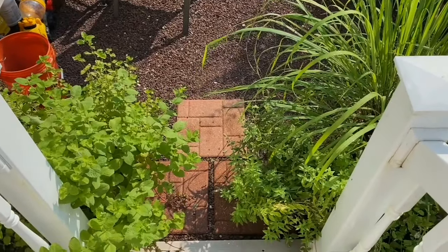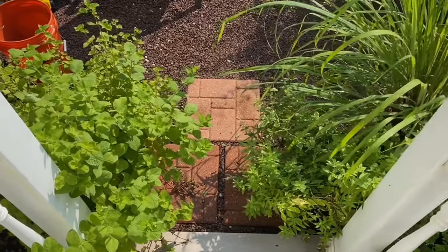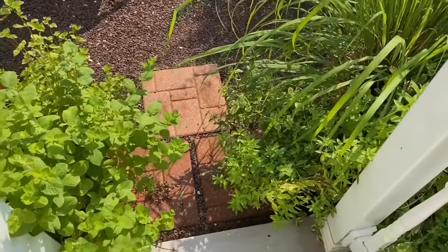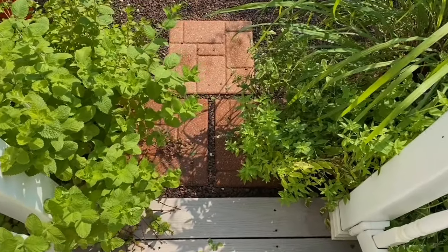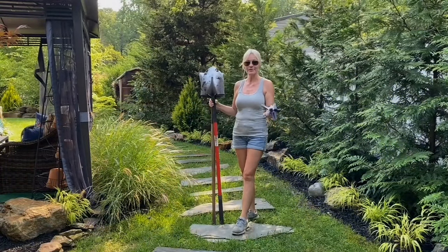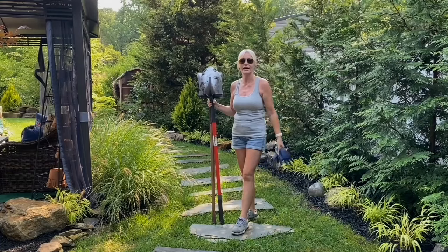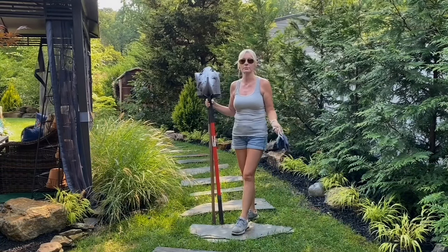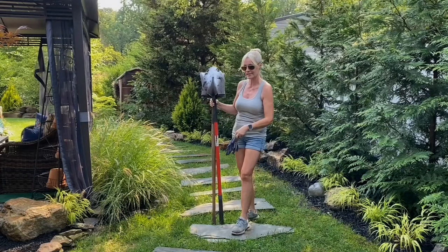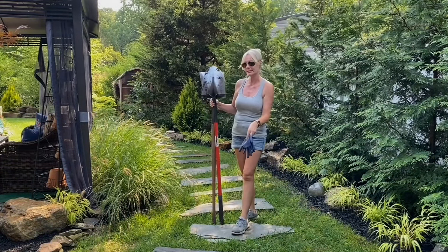Do you think I need to trim back or start harvesting some more of my herbs? We're not going to be able to get out of the house soon! Hey everyone, I got a couple requests to show how we dig in our flagstones. There are two ways you can do a flagstone path. This is more of a design element — kind of stepping stones — than a true path.